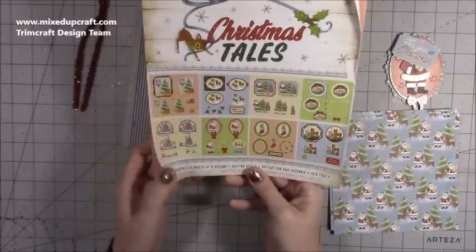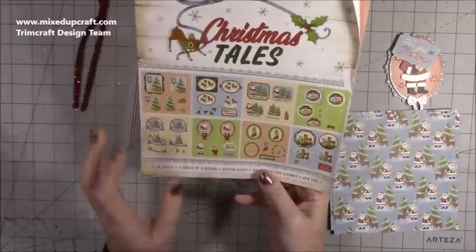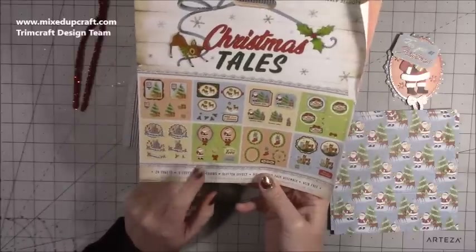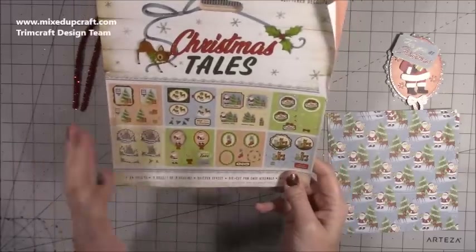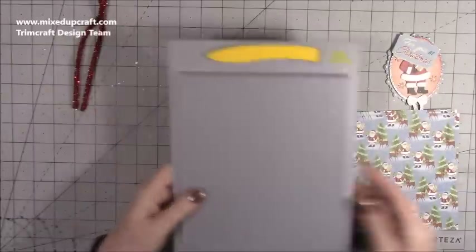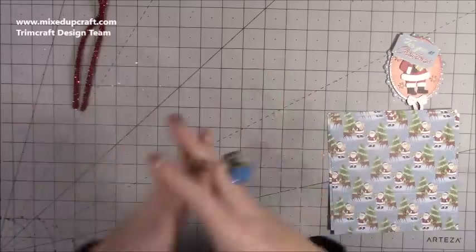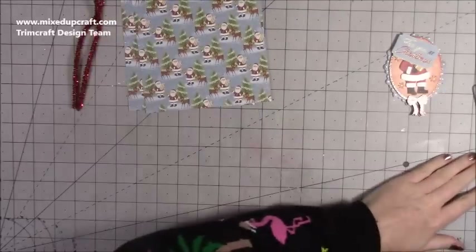The decoupage kit gives you 24 sheets — three sheets of eight designs — with glitter effect die cuts for easy assembly, and they're acid-free. I loved last year's Hello Decoupage Christmas village ones, and I love the same kitsch vintage style in this one. I'll link everything below. Things like this are starting to be reduced now, so you might pick them up in sales and use them for next year — which is something my mum always does, buying her Christmas papers in the sales.